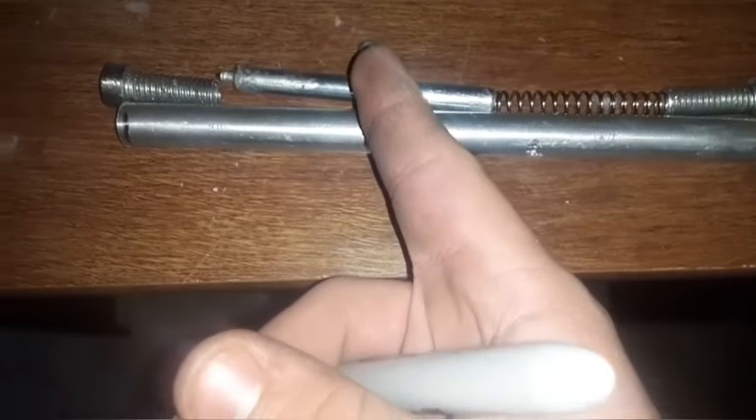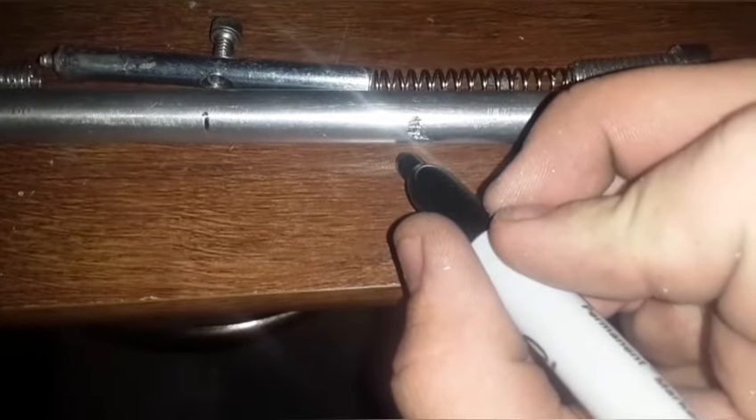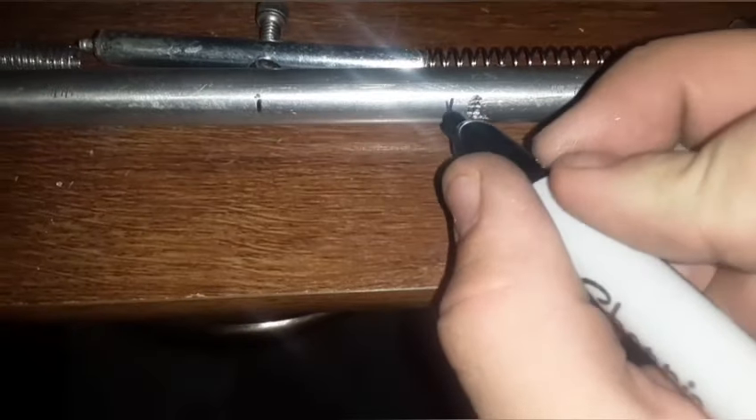After that, line it up again just like this and go right here where the part you're going to be pulling back is lined up, so mark it — looks like right here. Then you have to use your imagination and in your mind compress this spring and kind of guess where this head is going to end up. It looks like it's going to end up about right here for me.